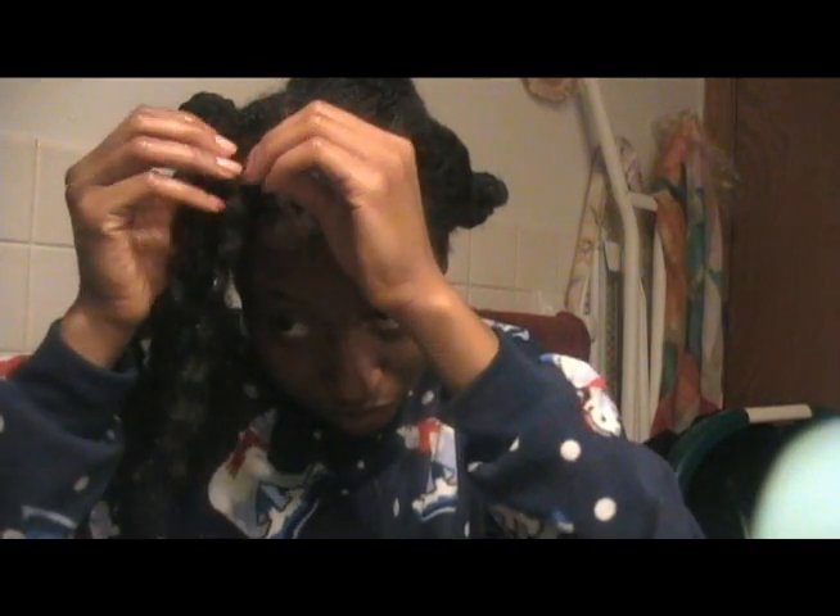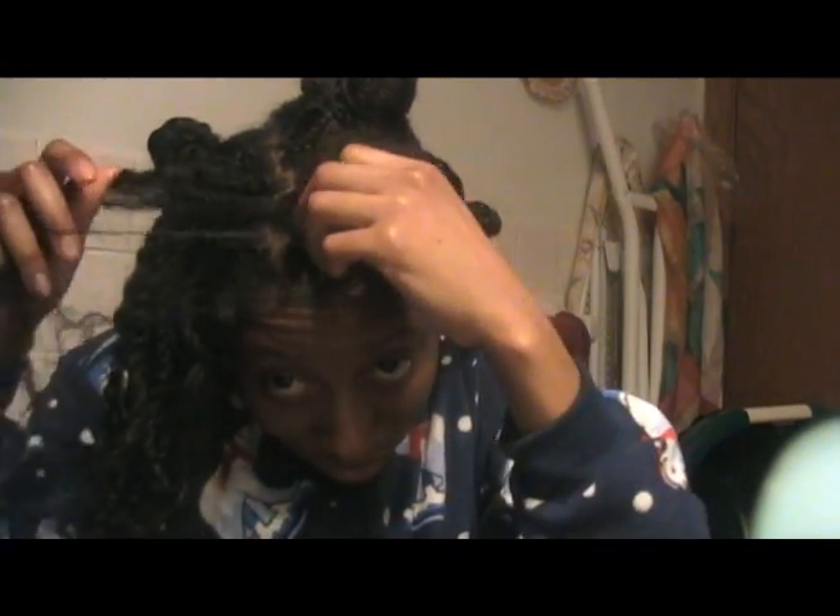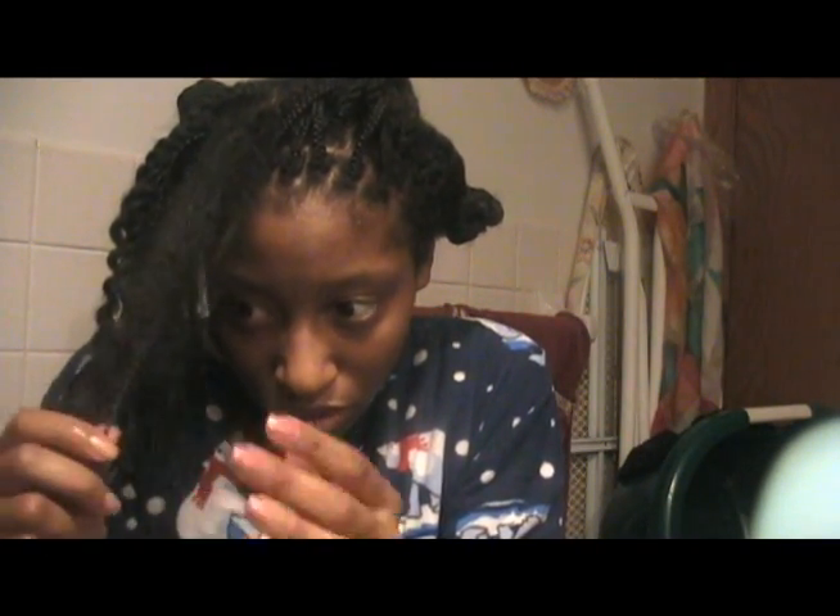What I do is I just unravel the twist until I get to the root of my hair. When I finally get to the root, I take my fingers and pull gently at the root, going about halfway down the section very gently because I don't want to break any hair. Then when I'm halfway down with the detangled portion, I start from the bottom and detangle upward.